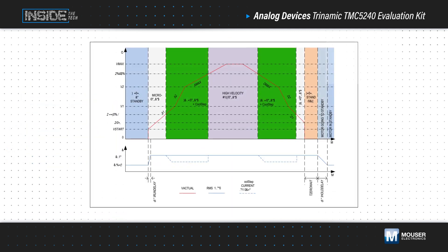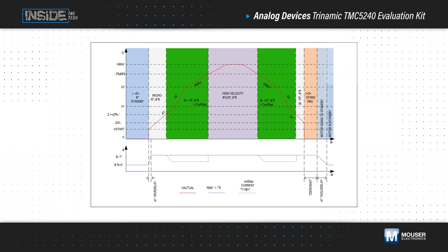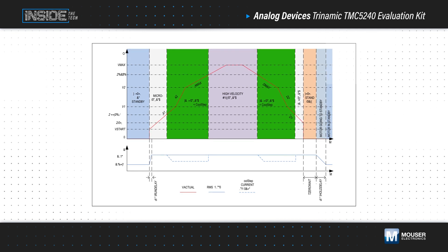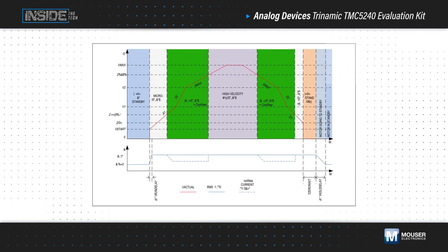The TMC5240 features a motion controller with a flexible 8-point ramp generator that automatically uses StealthChop, CoolStep, StallGuard, DC step, and SpreadCycle functions to optimize every motor movement and minimize jerk for pseudo-S-ramp performance.